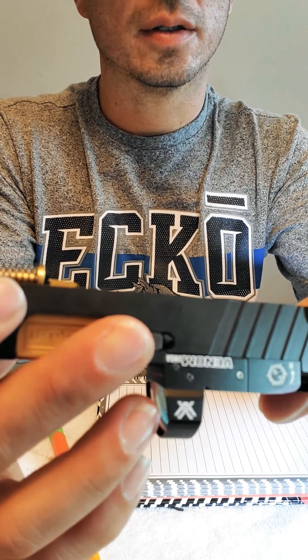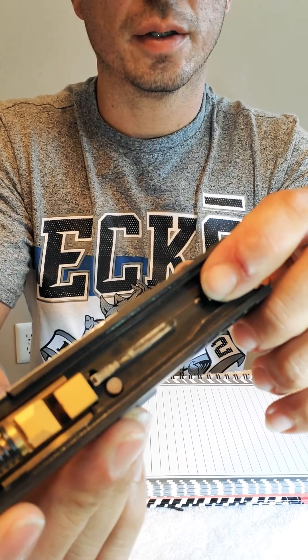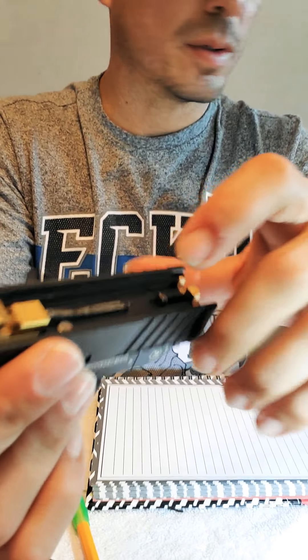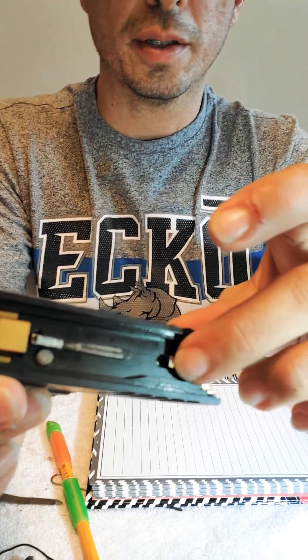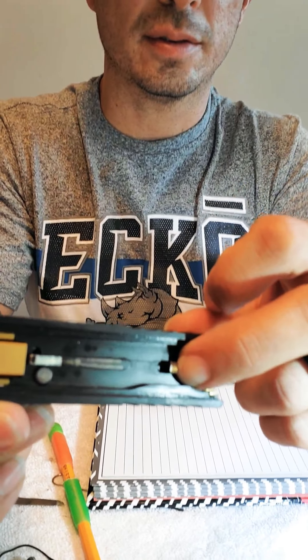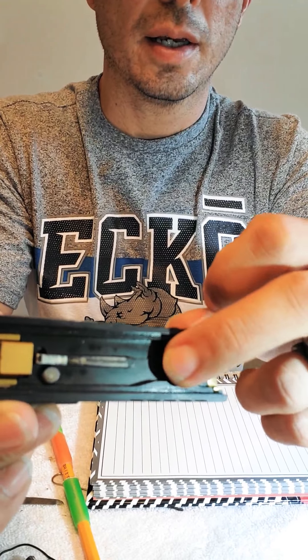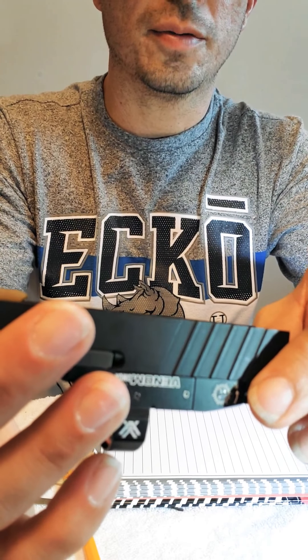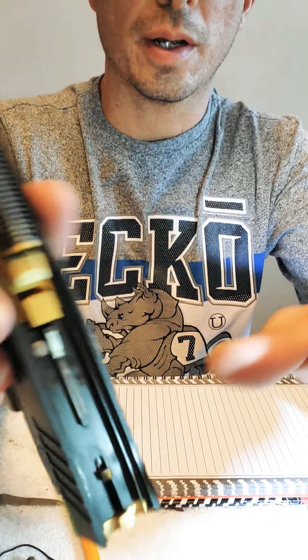I have a competition spring on the striker. Right now I have a 6 pound spring and I already ordered a 2 pound spring to see if I can do much better than what I have right now.